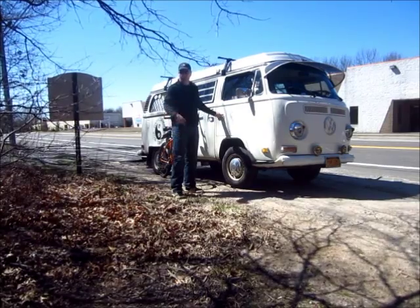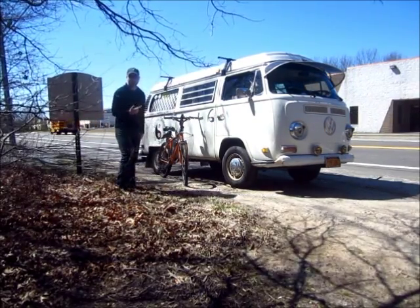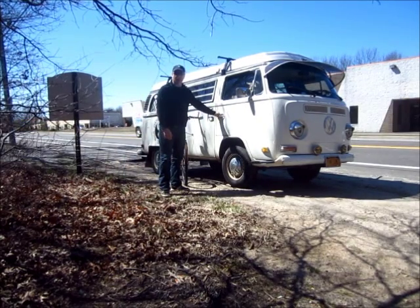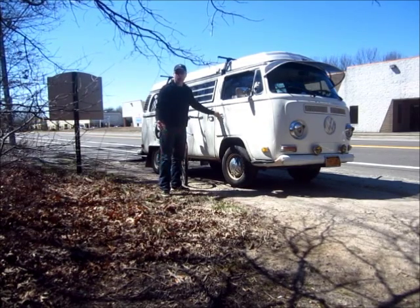This is Paul from Possum Dog Training, PossumDogs.com. I'm going to head out and bike jor with Tucker and Summer today, and I figured it's a good spot to show you how to hook them up to the bike. She's raring to go, so let's go.